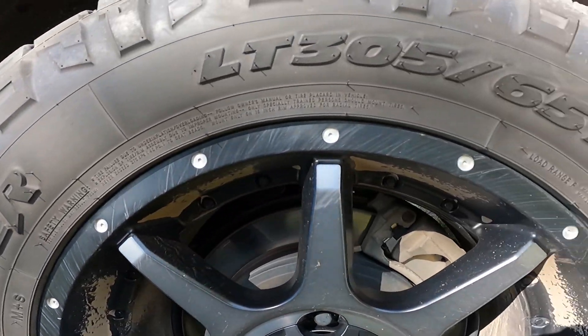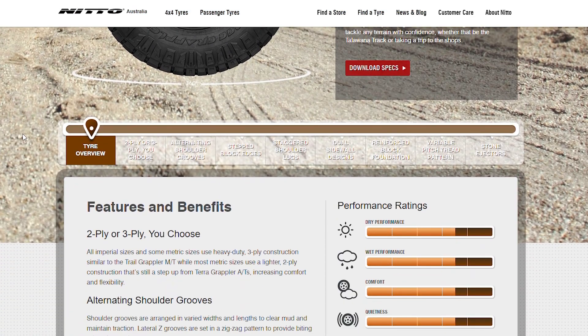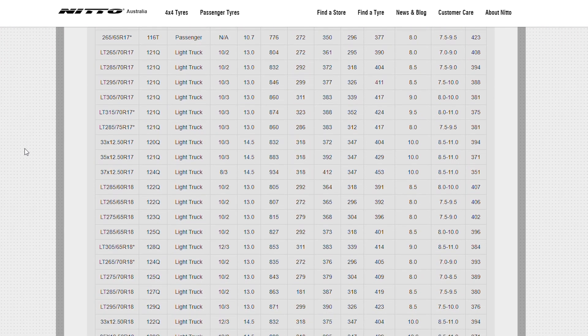I'll run you through the same calculations for the tires on my tow vehicle and show you just how different the outcome is in terms of optimum tire pressure. Many of us are running higher quality tires on our vehicle than come on a Patriot Camper. In my case I'm running Nitto Ridge Grapplers, which are a premium American-made tire similar to Mickey Thompson's and others.